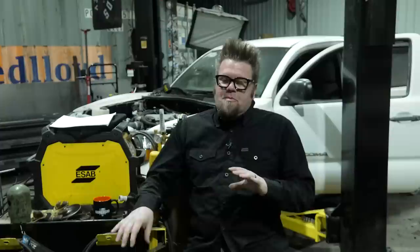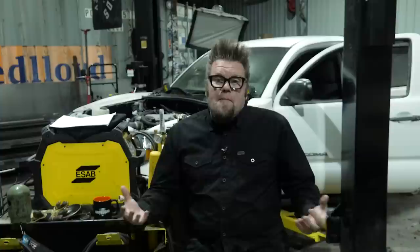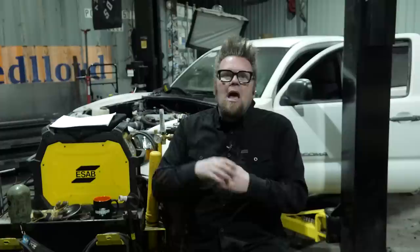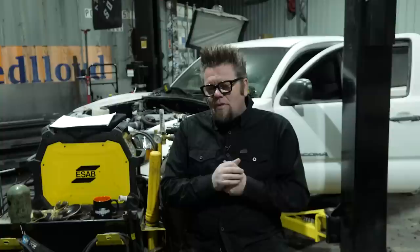My weakness as an automotive technician has always been things that didn't interest me — the biggest being air conditioning. I trained on it, understood it, worked on it for a couple of weeks, and then said I'm not doing air conditioning again. My other big weakness is stuff that's not really automotive technician work — body work, paint, that kind of thing.